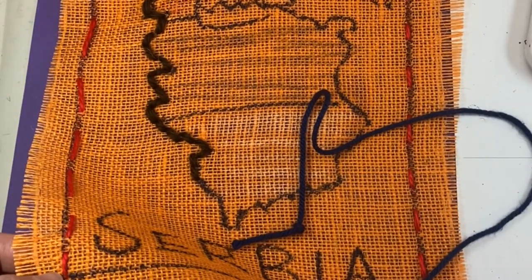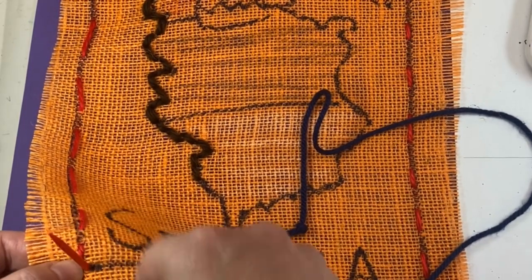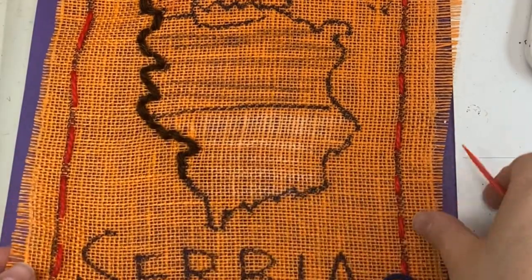I'm not going to pull that knot too tight, and then I'm going to come up next to where I'm pinching, and then pull the knot all the way to the end of the burlap.